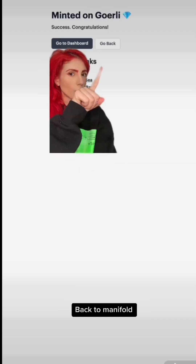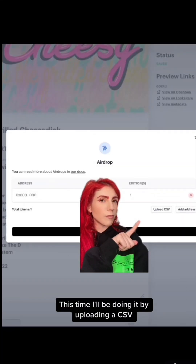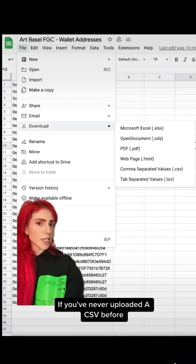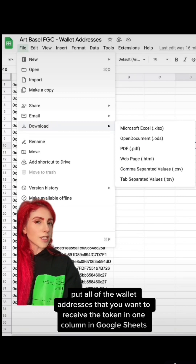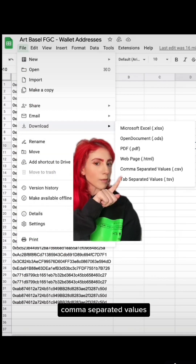Back to Manifold. Go back and select airdrop. This time I'll be doing it by uploading a CSV. If you've never uploaded a CSV before, put all of the wallet addresses that you want to receive the token in one column in Google Sheets. Then go to File, Download, Comma Separated Values.